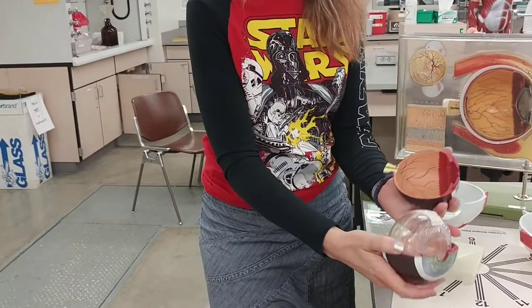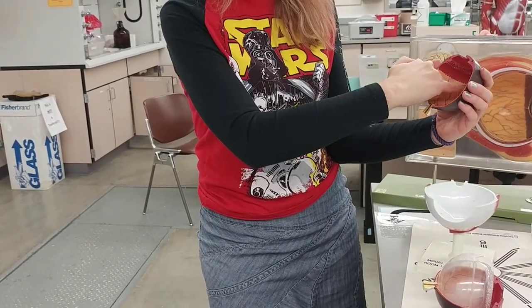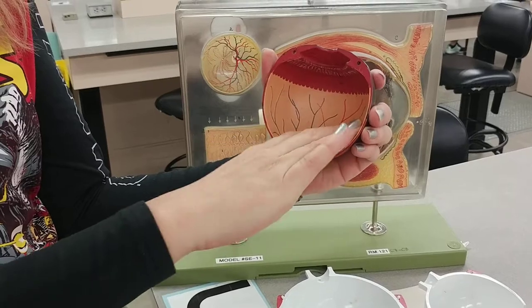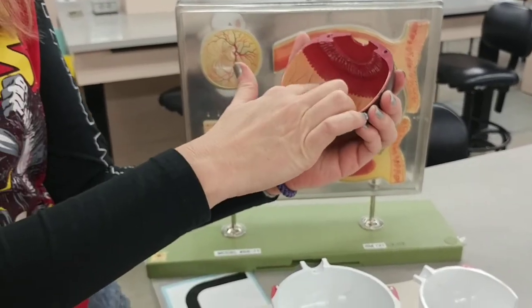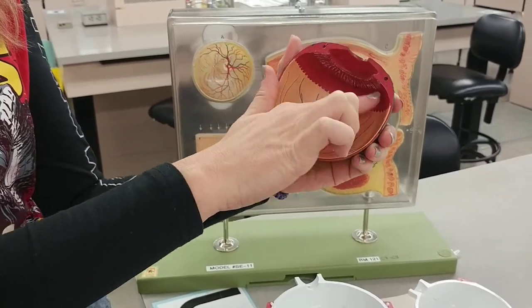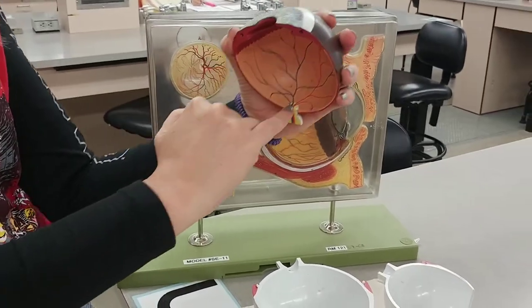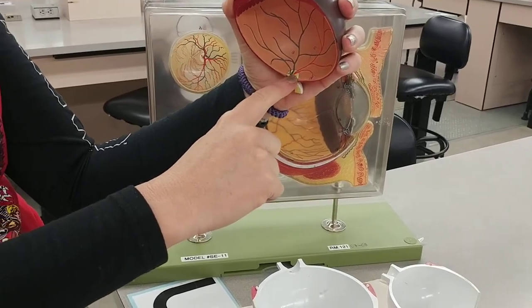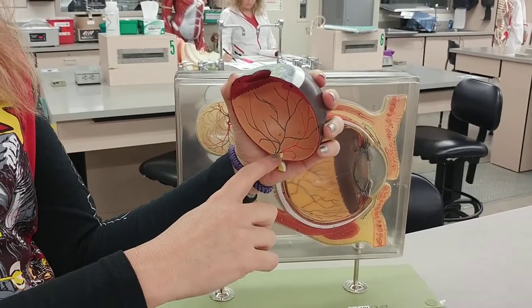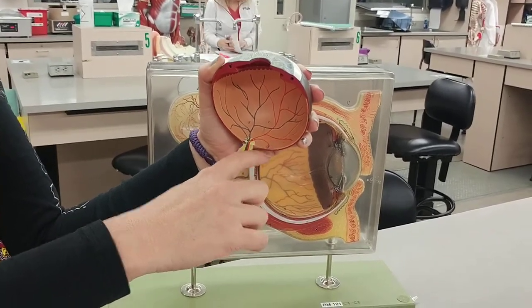I'm going to open that up and look inside here at a few things. This is the ora serrata — look at that serrated delineation between the retina. So this is the retinal layer, this is the retina you're looking at. And up here, this is actually the ciliary body. This back here is the optic nerve. The optic nerve is also a place where you're going to have a blind spot because it's all just a bunch of axons. The pink is the fovea centralis — it's the place where you have most of your rods and cones.